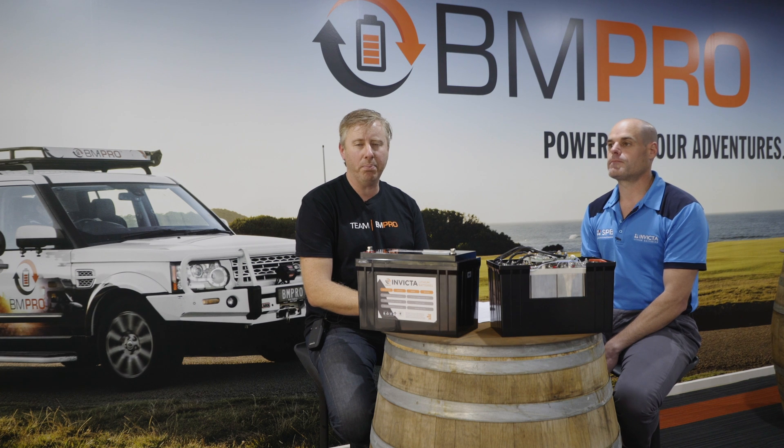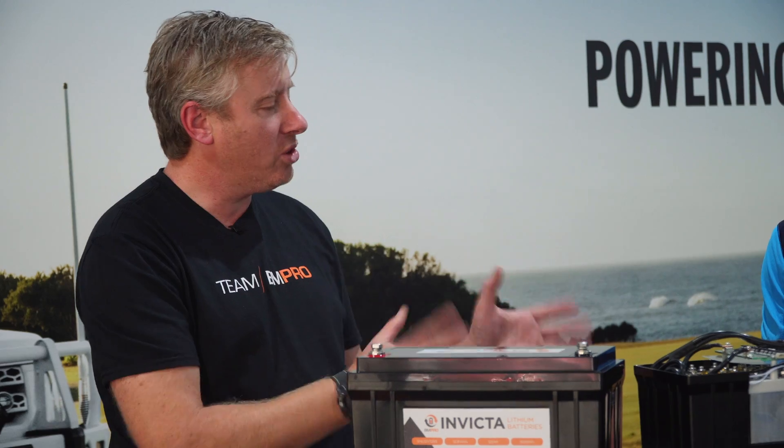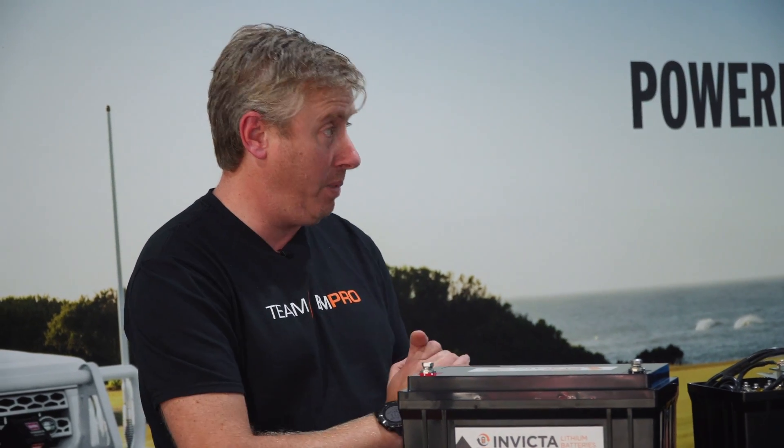G'day everyone, David Bayliss here from BMPro, here at HeatQuarters, and I'm again here with Ryan Hammond from SPB. Now Ryan, we're going to talk about paralleling series of batteries.